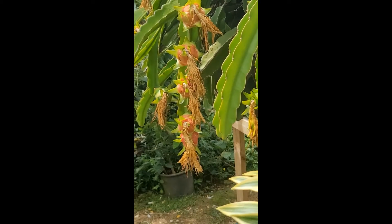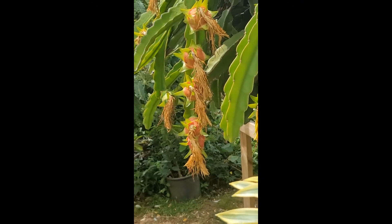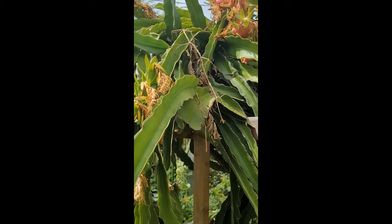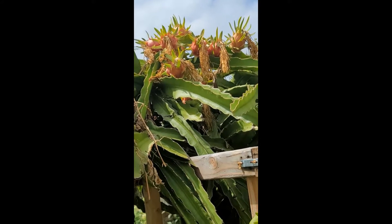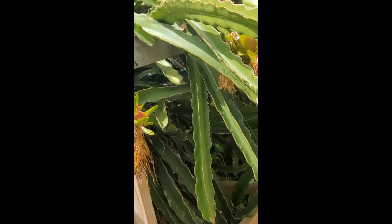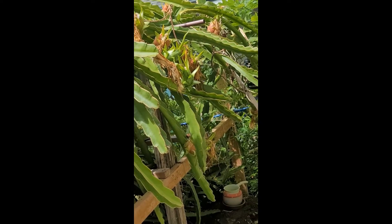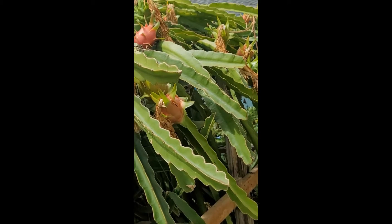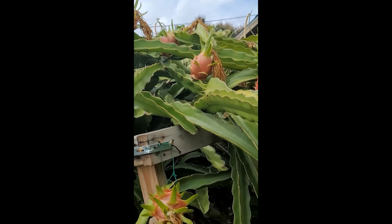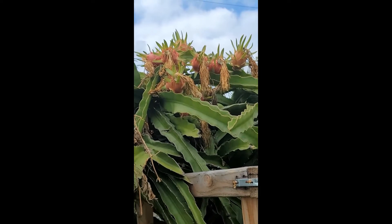Dragon fruit — look at that! How many on that stem, on that branch? One, two, three, four, five — all at the same time. Look at those. Lot on the top right.